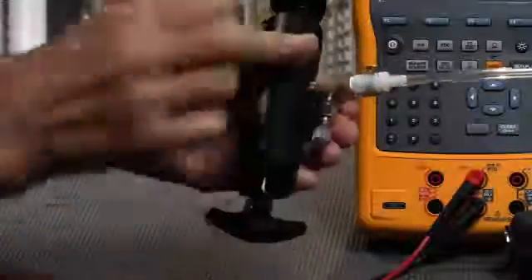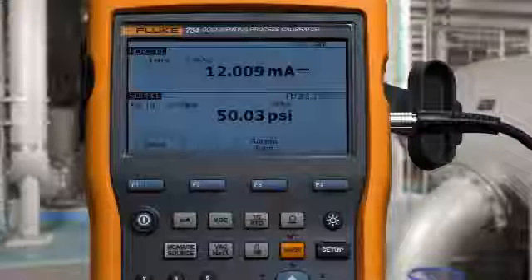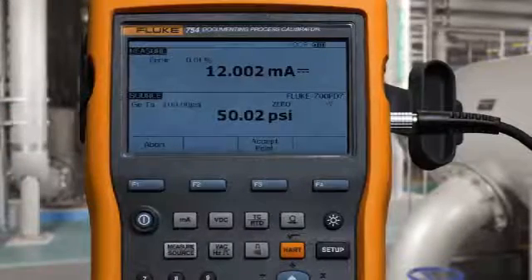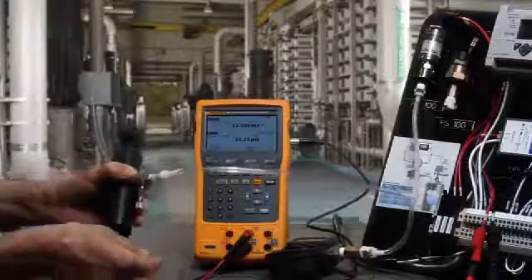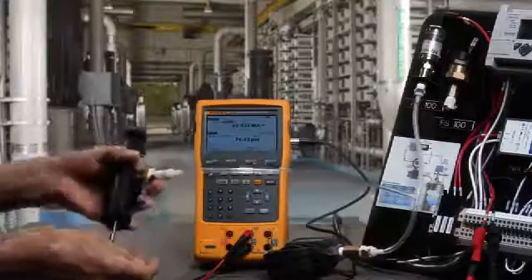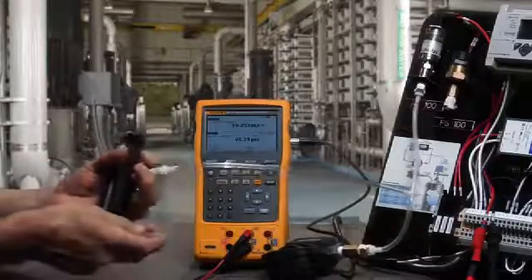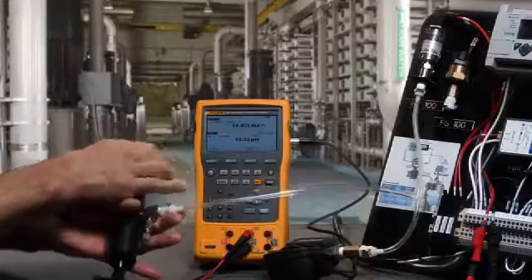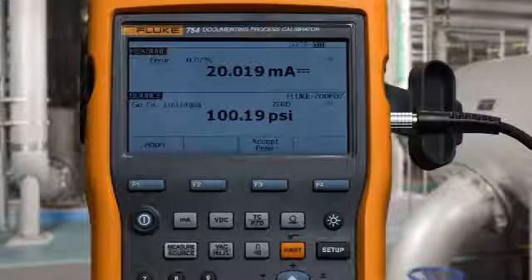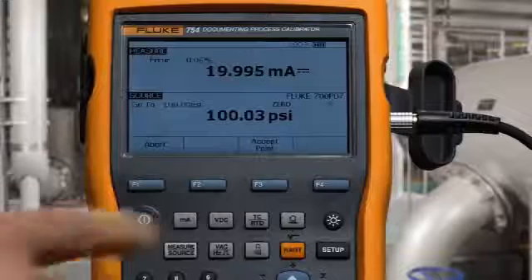Use the fine adjust vernier on the pump to dial in the pressure value precisely, and accept that value.